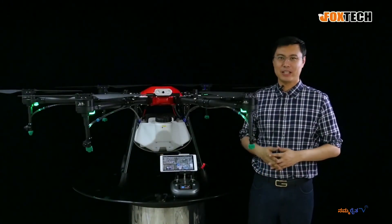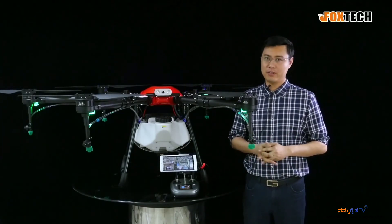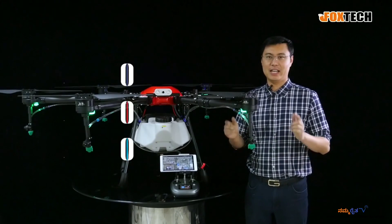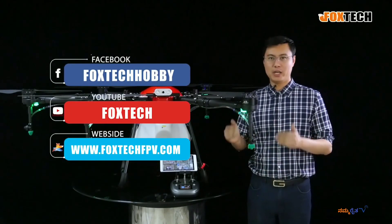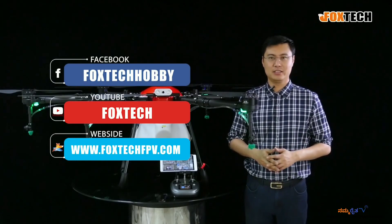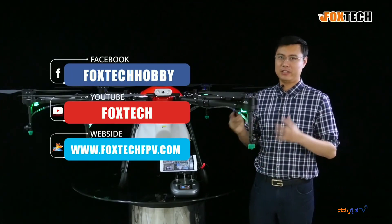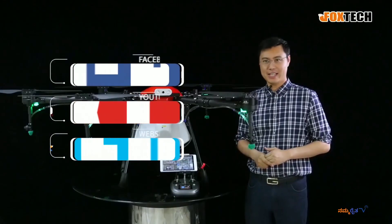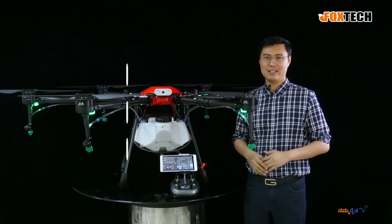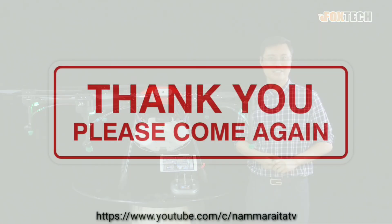So I hope you like this one. This one is designed for agriculture only, and you can find it on foxtech.bv.com. If you want to buy accessories or any other things from us, you're very welcome. If you want to see our Facebook, YouTube, and other social platforms, don't forget to subscribe. This is Jack from Foxtech. I hope you like this video — see you in the next one.